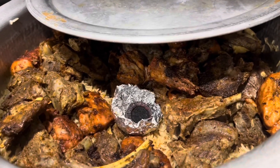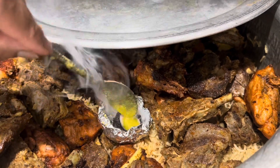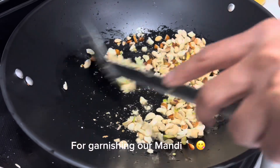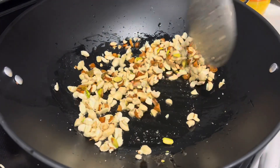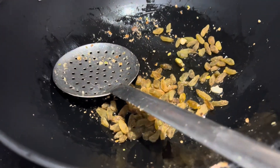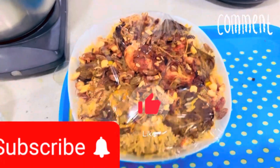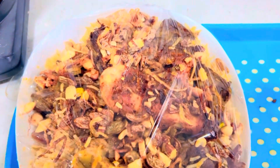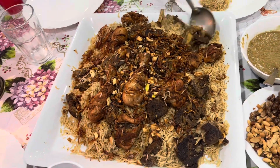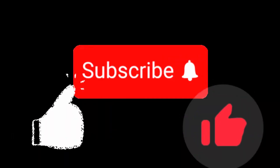I have added half a teaspoon of asli ghee and will steam for 15 minutes. We garnish with dry fruits and fried onions. Our Mandi is ready! This is our vlog — thank you for watching. Please do like, share, and subscribe to my channel for new informative vlogs. Allah Hafiz!